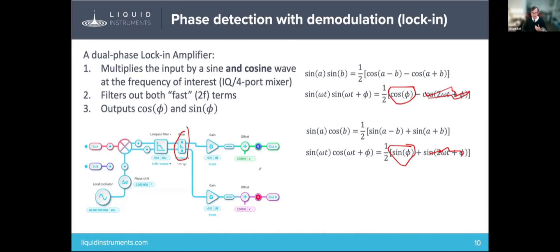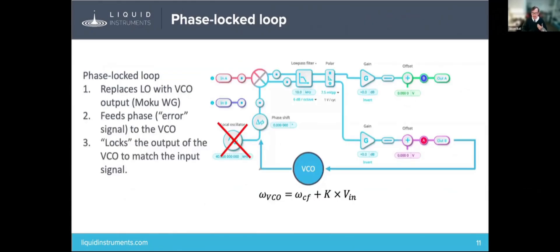Let's talk about the phase-locked loop. The phase-locked loop, once again, uses a dual-phase lock-in detector. The difference is that instead of a local oscillator, instead of having an internal oscillator, you use a VCO — a voltage-controlled oscillator — as the reference.